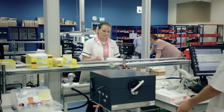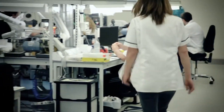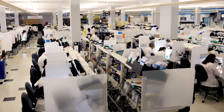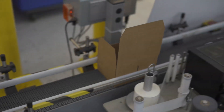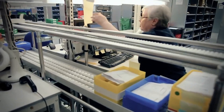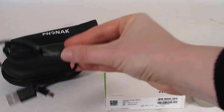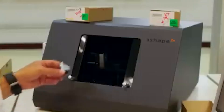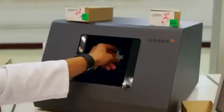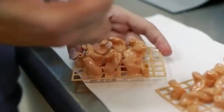Before the hearing aid is packaged and sent to the end user, a final round of testing and calibration is conducted. This ensures that the device functions accurately and consistently. Once the hearing aids pass all quality control checks, they are packaged for distribution. The packaging is designed to be user-friendly, providing clear instructions on usage, maintenance, and any additional accessories. Hearing aid manufacturers are continually investing in research and development to improve technology, enhance performance, and address the evolving needs of individuals with hearing loss.